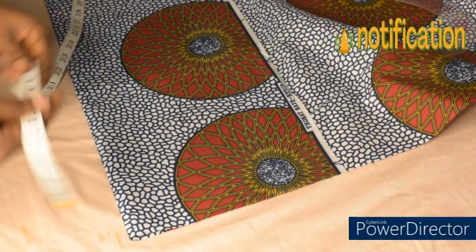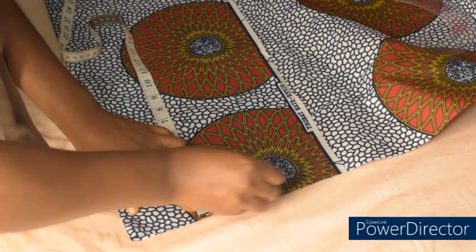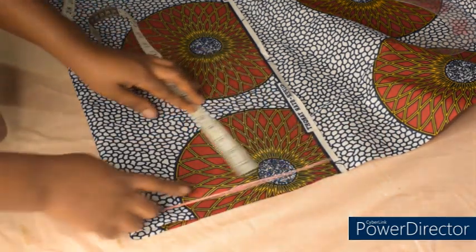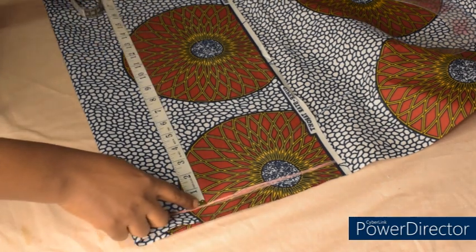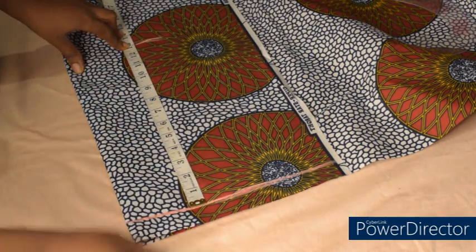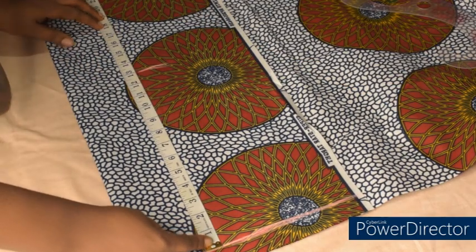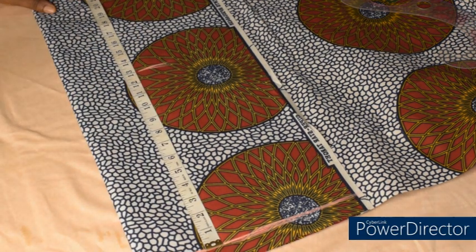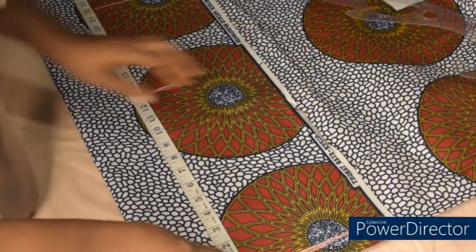I'm going to mark 1 inch here and this will be my starting point. From this line, I'll take my vertical measurement from shoulder to the elbow, which is 13 inches. From this line again, to the length of the sleeve at the wrist area is 22 inches, and I'll be adding 2 inches extra for hemming allowance, making it 24 inches.